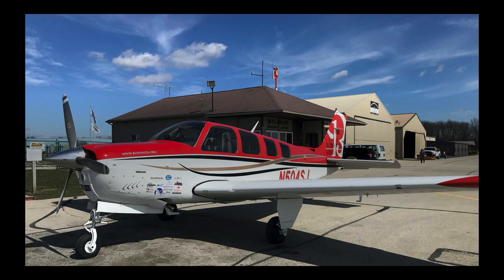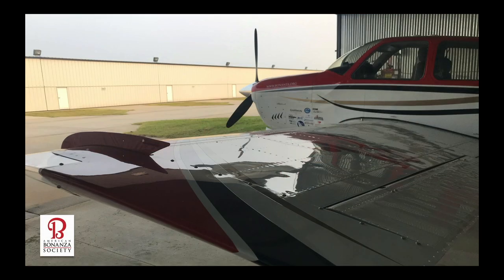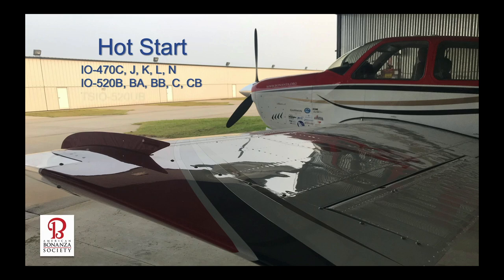You've dropped off your passengers or have made a quick fuel stop. Now you've got to get the engine restarted. This time in the ABS hangar: hot starts for engines with the Continental Continuous Flow fuel injection system.